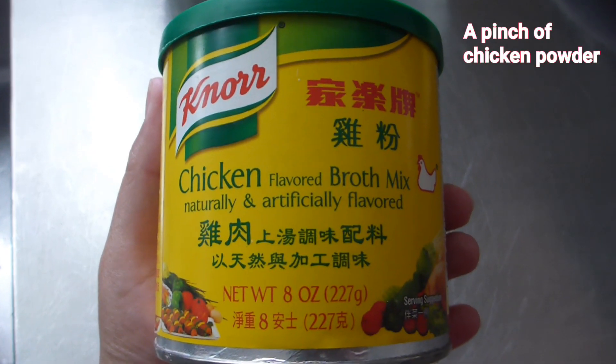You also need a pinch of chicken powder. I put chicken powder in a lot of things, but you don't have to if you don't have it. That's all you need to make the dipping fish sauce.